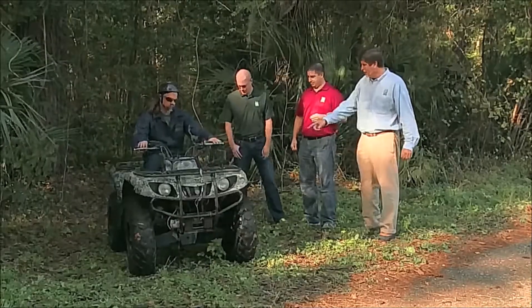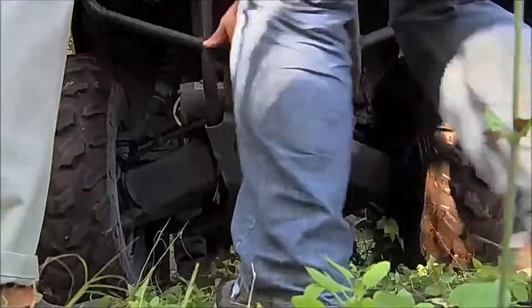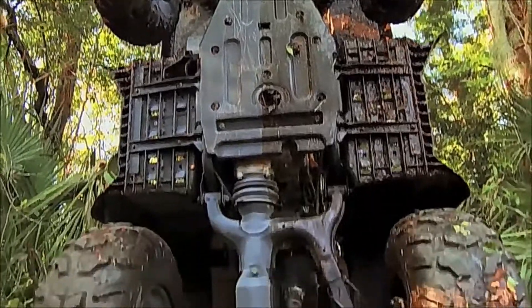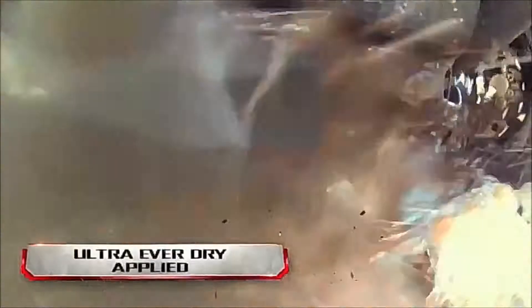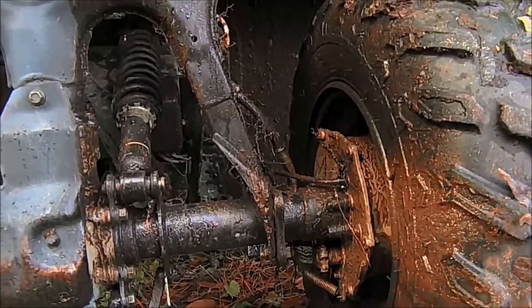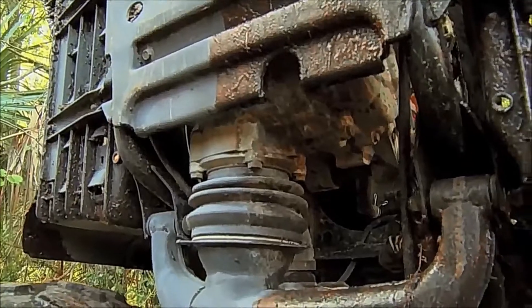Whoa, that's muddy. So is half of this four-by-four dry, even under these extreme conditions? Let's take a look. This is our first time trying it, and it worked out absolutely awesome. This side is perfectly dry — no water — and then of course that side is absolutely soaked and muddy. The results came out great. Ultra Ever-Dry performed in the most mucky, muddy, wet conditions. We've proven ourselves here. Bring on the competition.